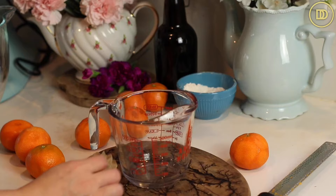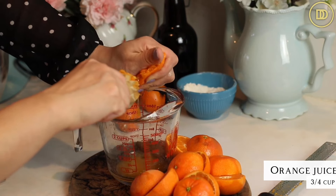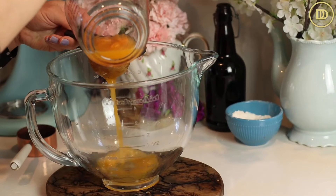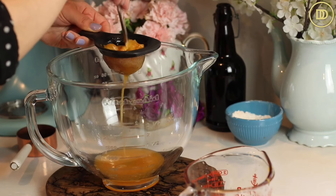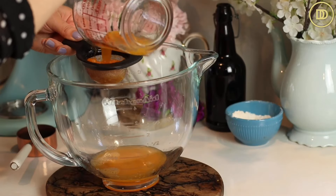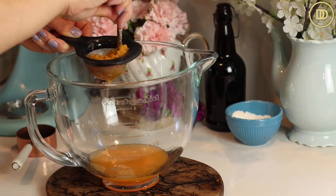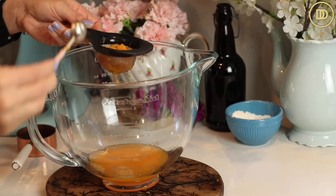Next, we're going to juice these clementines. We need three quarters of a cup of freshly squeezed orange juice. Since the pulp is falling into the juice, I'm going to get a whole cup and then strain this into my mixing bowl. I'm doing this all in a stand mixer so that it's easier, but you can do it by hand with a whisk and then knead in the flour later. I'm going to add the orange juice and strain it through so it catches any of that pulp. Pulp tastes good in cakes, but not so much in cookies.